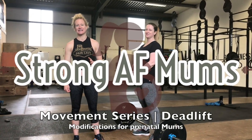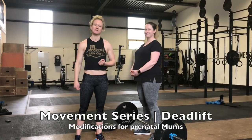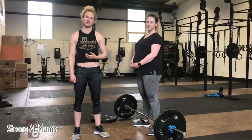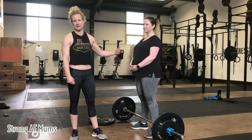Hi guys, we're talking today about scaling the deadlift. Claire here is 33 weeks pregnant, and at some point she's going to find the conventional deadlift quite uncomfortable to get down to, just because the bump gets in the way.